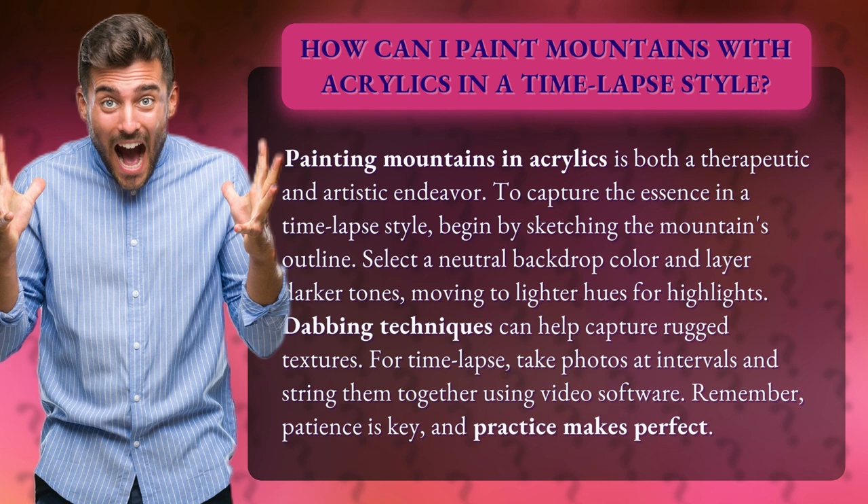begin by sketching the mountain's outline. Select a neutral backdrop color and layer darker tones, moving to lighter hues for highlights. Dabbing techniques can help capture rugged textures. For time-lapse, take photos at intervals and string them together using video software. Remember, patience is key, and practice makes perfect.